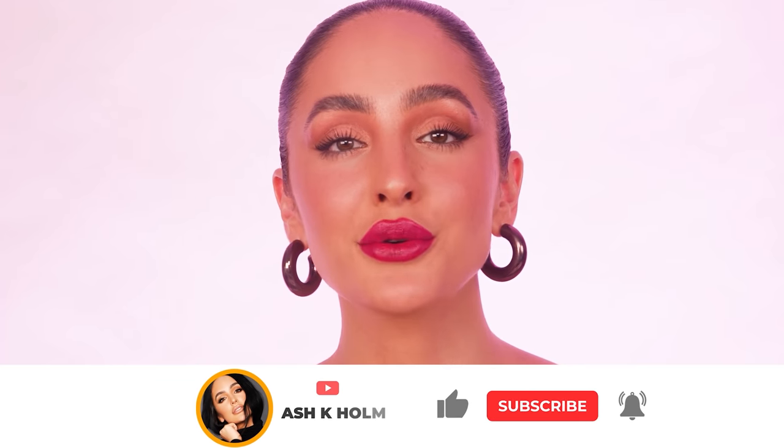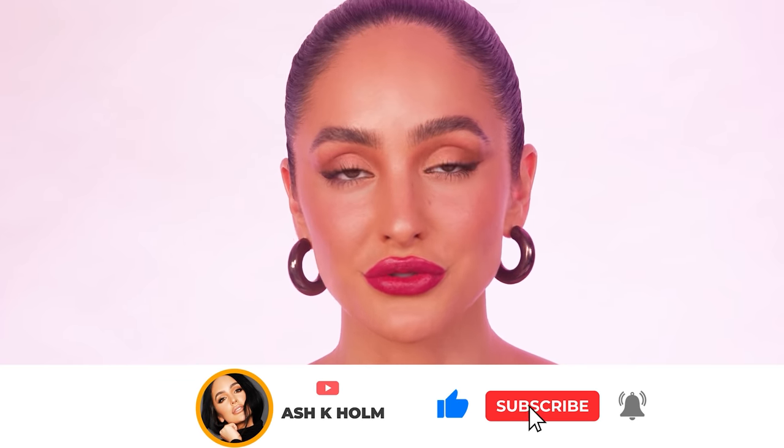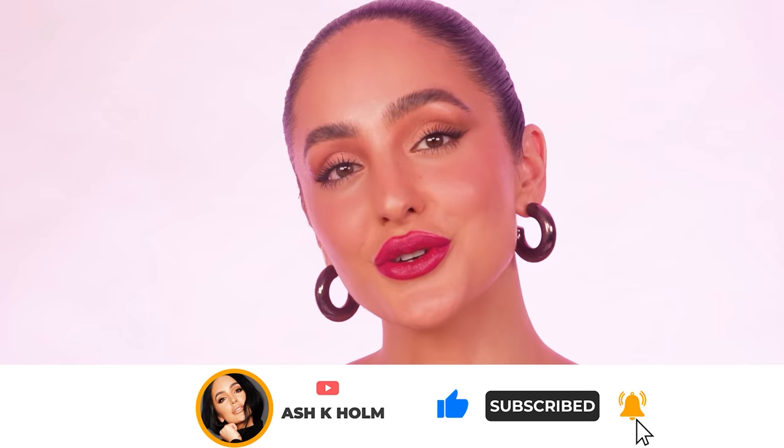So that completes today's warm toned romantic look. Let me know in the comments what you guys enjoyed most from this tutorial, and I'll see you soon.